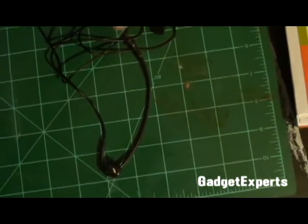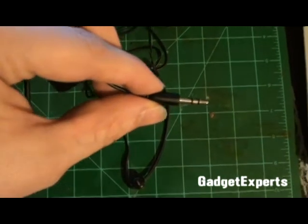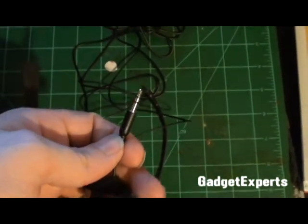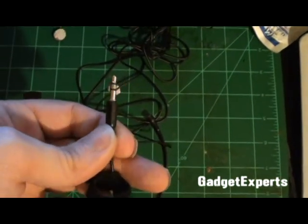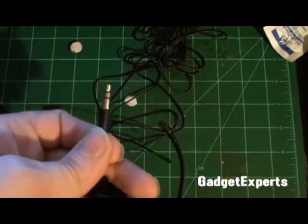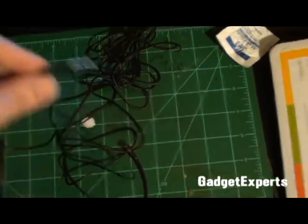I should also note that this ModMic requires a separate microphone jack, which many Mac products do not have. So while it'll work fine for most standard PCs — which almost all have a mic jack — Mac users might be out of luck, since it's not a USB mic and requires a separate mic input.